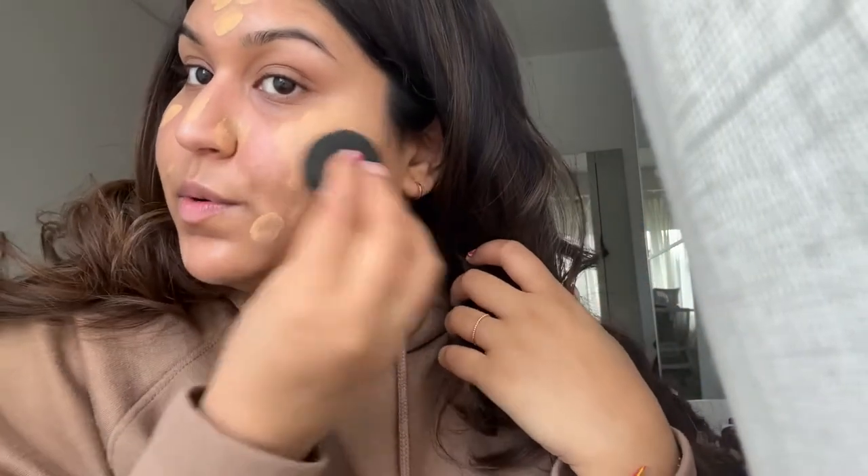I used to use this NARS bottle just the way it comes, without a pump, but I ordered a pump a few months ago because it would get on my hands and everywhere without one. This one is also at the end of its life, but I have a spare in my drawer. This is the NARS Sheer Glow foundation — it's really my favorite and has been for quite a while. I've primed my face already and put on my sunscreen, so don't worry.